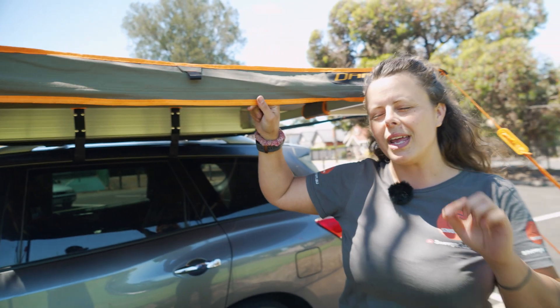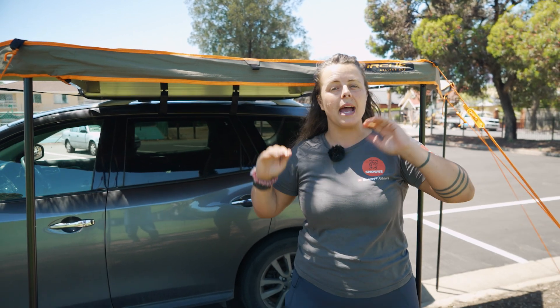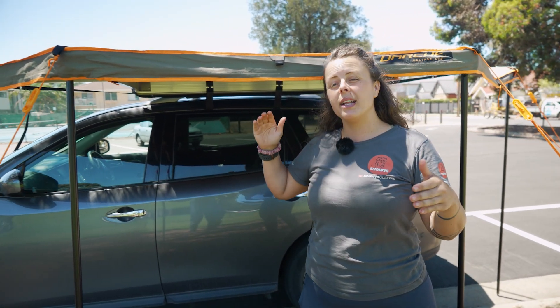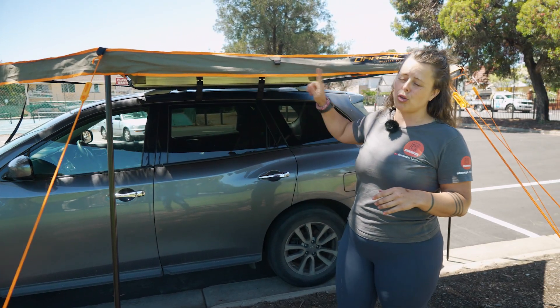The other really awesome thing is that it's really suitable for a rear mount on your vehicle. Many four-wheel drivers have a side pull-out awning and want a little extra coverage around the back of the car — this one is super ideal for that.